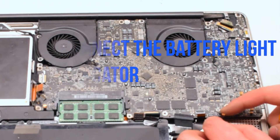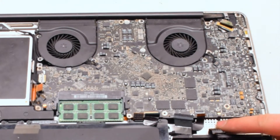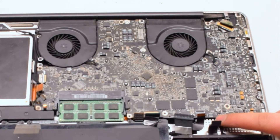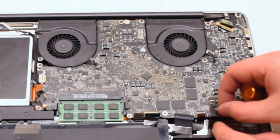Connect the battery light indicator next — it has an eyelash. Pull up the eyelash, gently work the cable into the socket, and once it's all the way in, push down on the eyelash to lock it in.